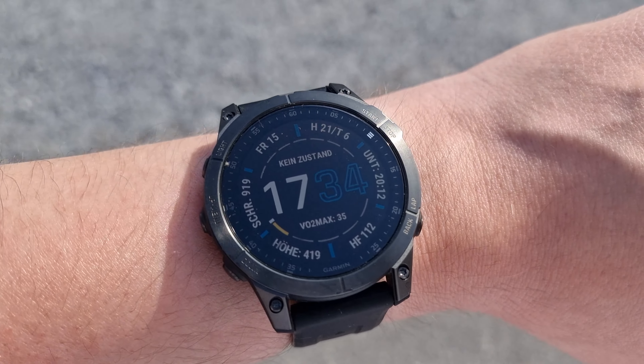Feel free to tell me in the comment section how you like the sapphire crystal display. And if you own the watch with the gorilla glass, or if you're a Fenix 7 owner, please also comment on how the display compares to your watch.